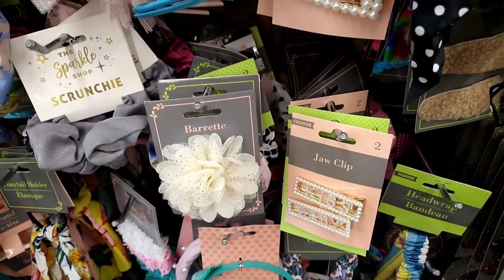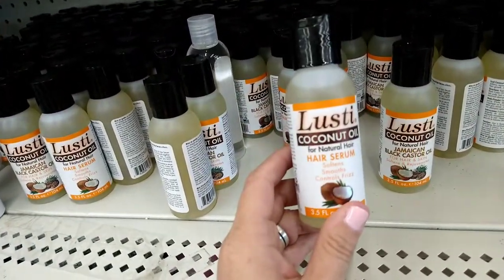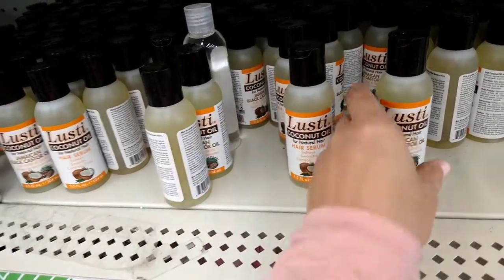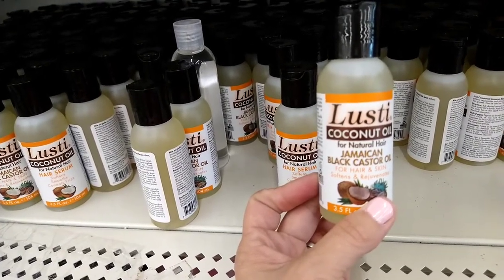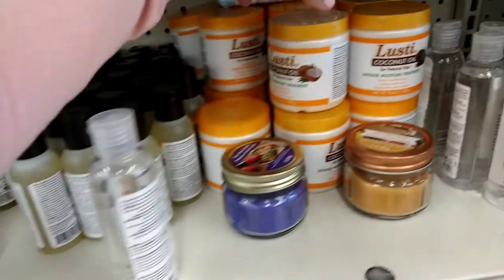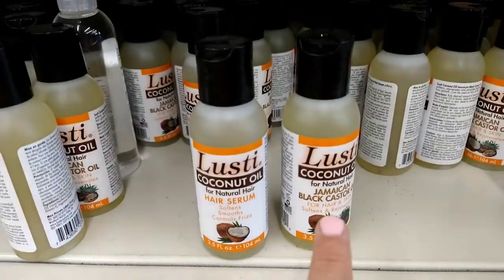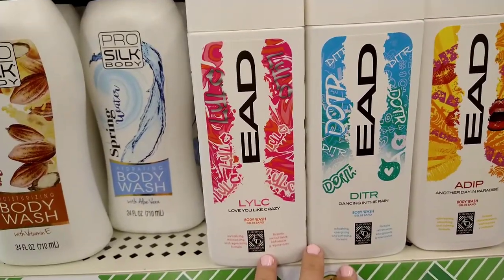By Lusty, I see the coconut oil for natural hair — a hair serum that softens, soothes, and controls frizz at 3.5 fluid ounces — and the coconut oil Jamaican black castor oil for hair and skin that softens and rejuvenates. These two definitely look new to me.